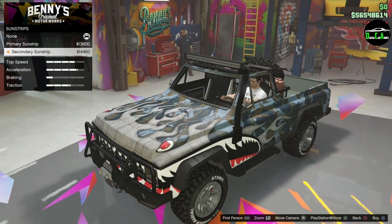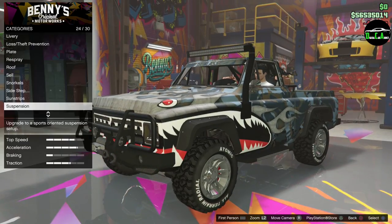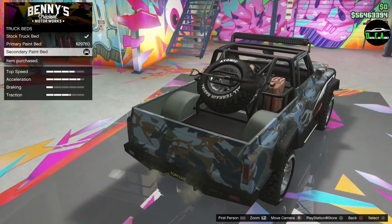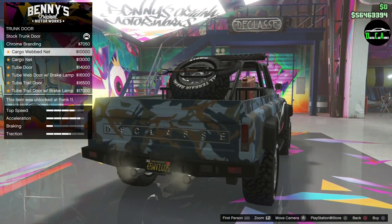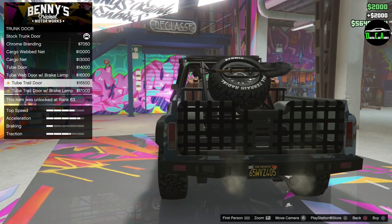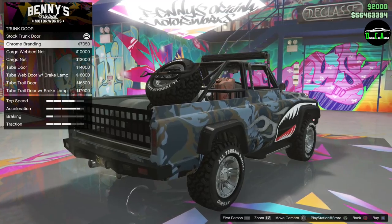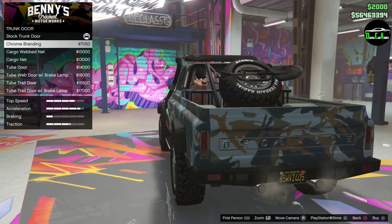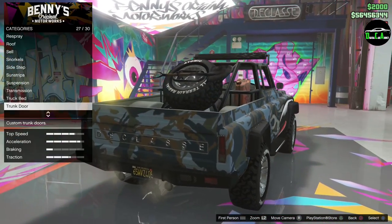Sunstrips — class. Suspension — I'm not going to lower that. Transmission, truck bed — primary and then secondary, it's definitely secondary. Trunk, door — this just keeps going on and on. Stock, chrome badging, cargo web net. I think the chrome badging is kind of nice because it's kind of like a nod to what it was, or what it still is. And it matches our chrome tips too. I'm going to do the chrome badging.